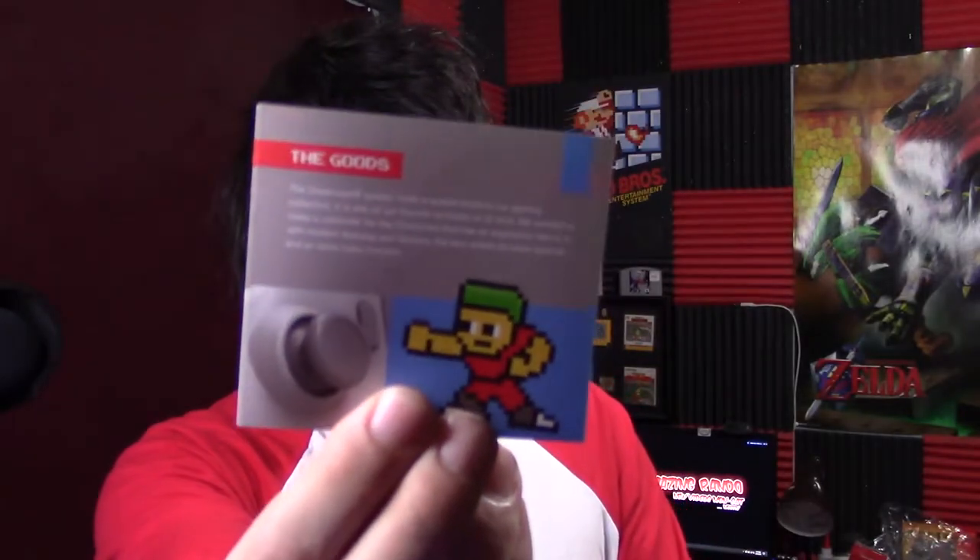Alright, so anyway — ooh, what is this? Oh! A keychain! I'm getting all sorts of goodies. The instruction manuals — gives you all the goods. It even tells you it's got the goods. Anyway, to reveal this bad boy.